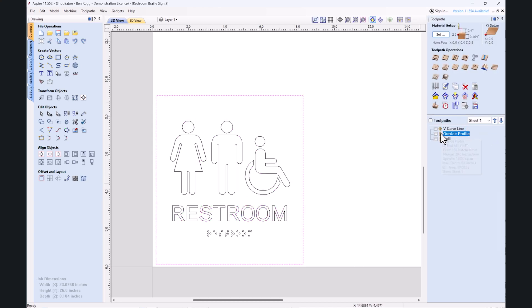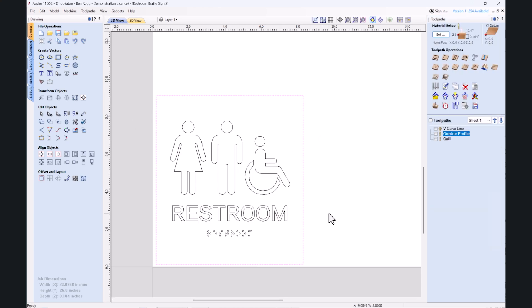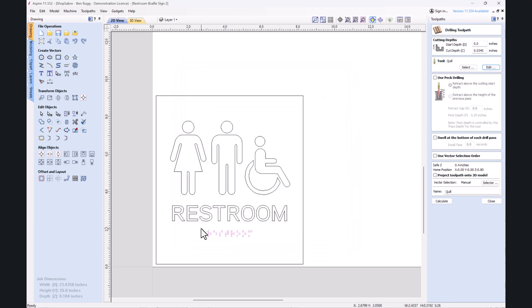The outside profile is going to be cut next — just cutting that out to the depth to go through — and then the Quill. I set the Quill up in there; I'll show you an edit in the tool. I just named it 'Quill.' It's a drill toolpath. Within our controller software, it's going to be tool 29, and that's how it's going to call for it. It's just going to go down and put the dots on.